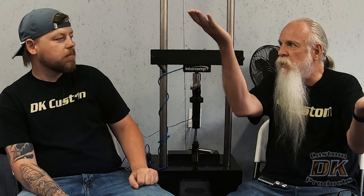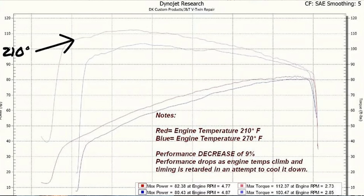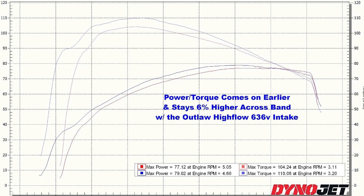We use a dyno mostly for before and after. We don't do a dyno today, do some modifications, and then a week or a month later do another dyno and say look at what it produced — there's just too many variables. We literally change the parts on the dyno, or take the bike off and get it back on within a half hour, usually 10 or 15 minutes, for comparison purposes.